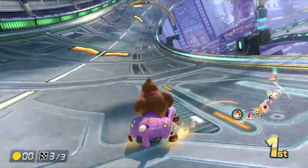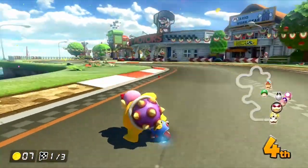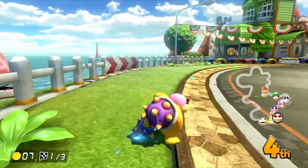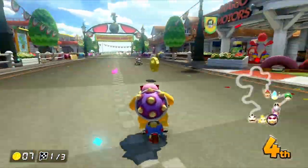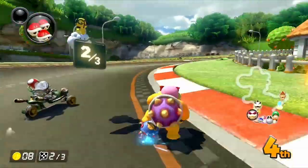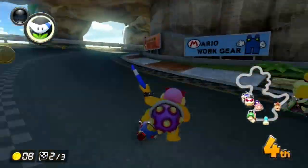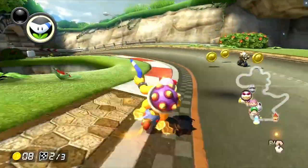Here are a couple more examples. You'll be able to see here what happens if you don't use the drift. You could have probably drifted earlier there, but also if you don't use the brake, you're not going to be able to stay on the track. You're going to be hitting the walls a bunch and it's really going to slow you down when you're racing.